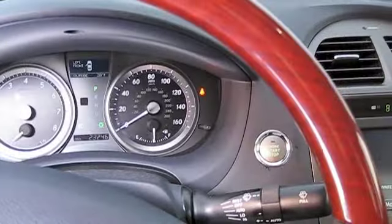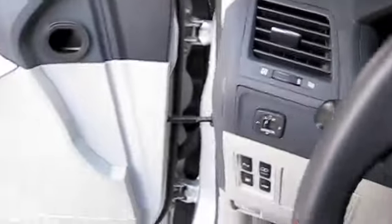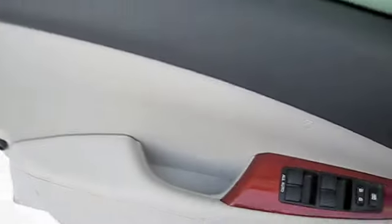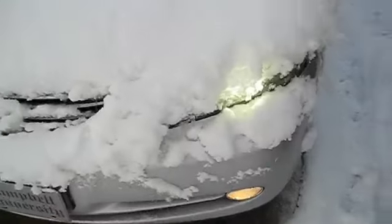I guess I'll let this run for a second, let it warm up. You can just barely see the headlights through the snow.